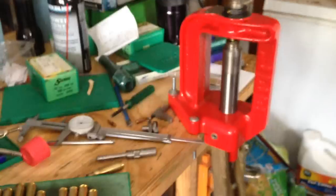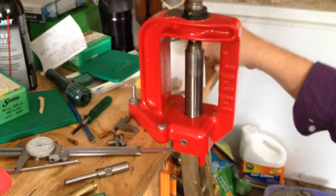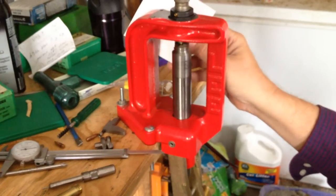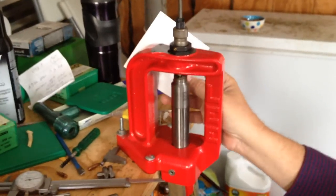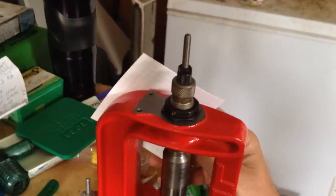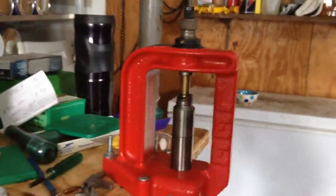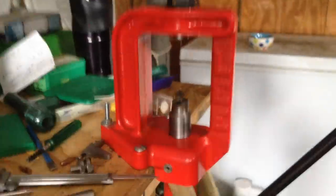I'm going to size that case. When you're sizing machine gun brass or military surplus, take a white piece of paper and look back in behind there. After you press it into the die, you want to make sure there's no gap of light right here. If you just adjust your press — I forgot to lube the inside of that neck.